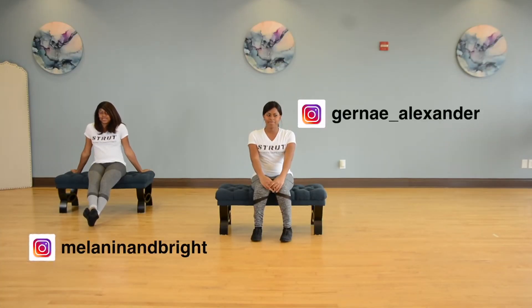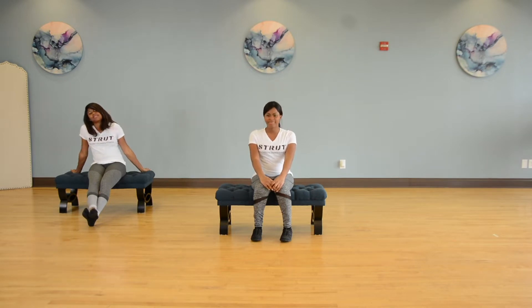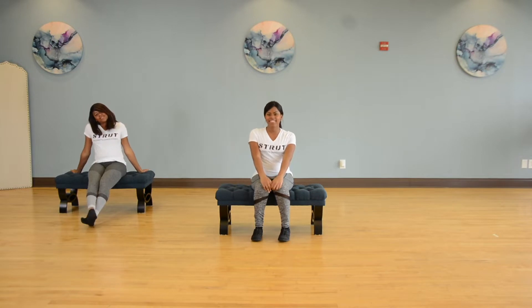What's up everybody? This is Jornay and my girl Elle, and welcome to our first seated, inclusive workout. Whether you have limited mobility or you're just someone who doesn't feel like getting up off the couch, go ahead and tighten those abs and get ready for a great workout.